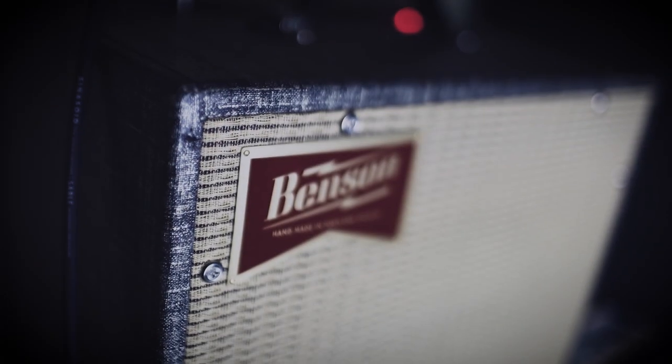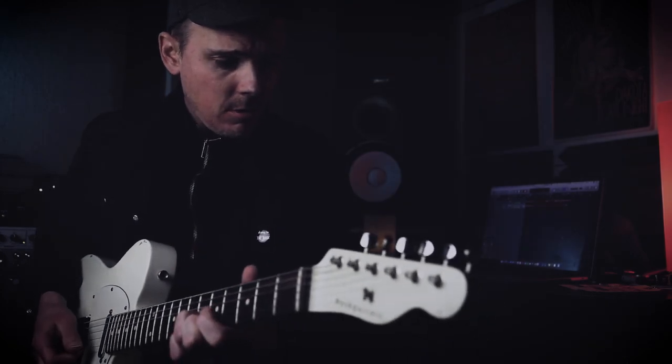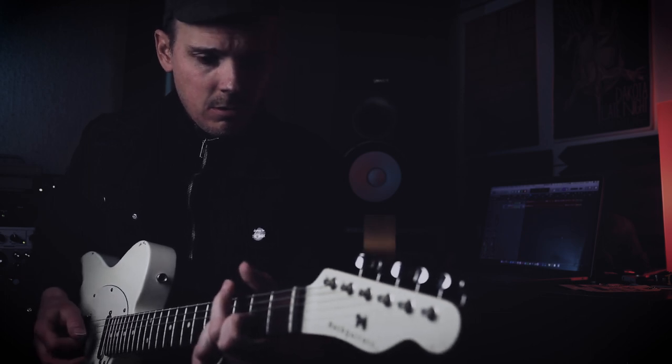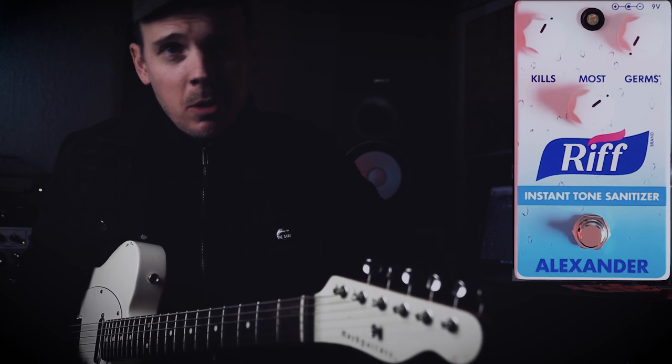I'm running a Nash T63 into a Benson Amps Nathan Jr. — sounds a little something like this. The first box I have to check: how is this thing going to play with my amp? Can it boost it up? Can it push the front end? Let's find out.